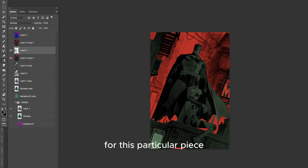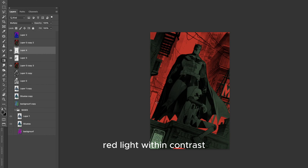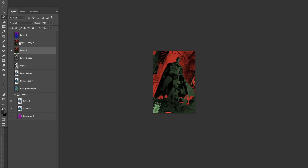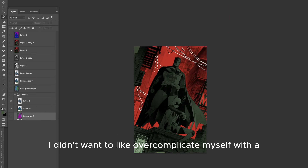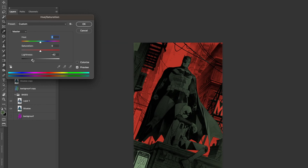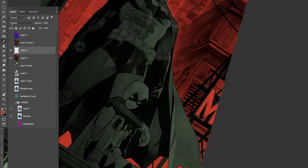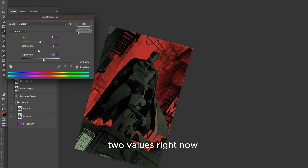For this particular piece, I knew from the start that I wanted a very dramatic red light, and in contrast the foreground elements will have more of a greenish type of lighting. Just by having those two color values, I didn't want to overcomplicate myself with a lot of coloring options. I wanted a big dramatic reddish scene. I'm pretty much just lighting the whole scene with those two values right now.